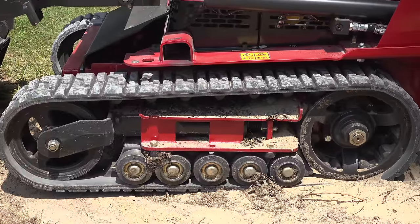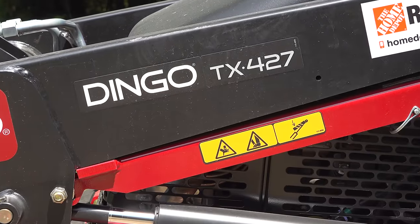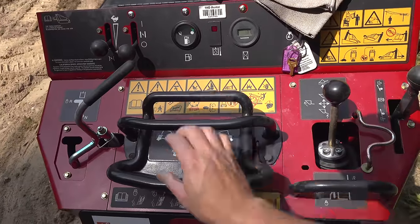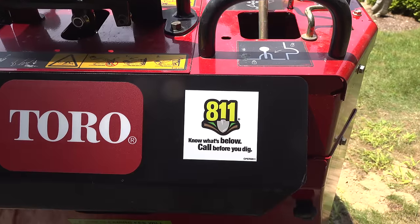This is what I rented — it's the Toro Dingo TX-427. It rents for $289 a day, which certainly isn't cheap, but this little tank is going to make this job a lot easier, and it even drives kind of like a car.